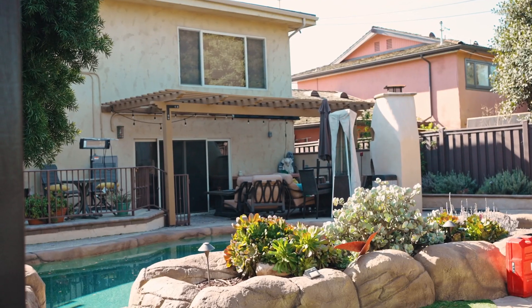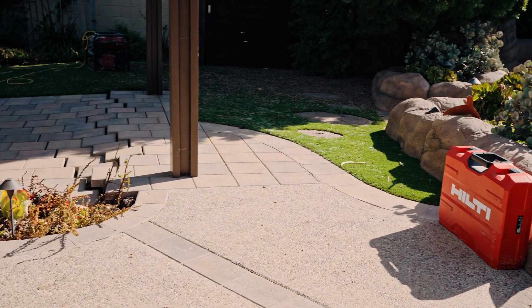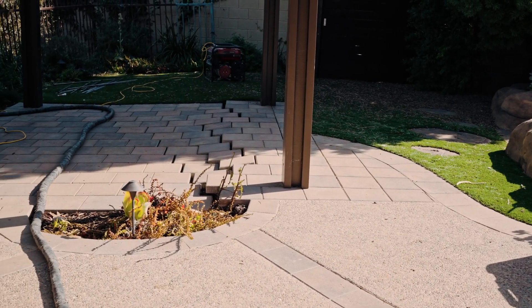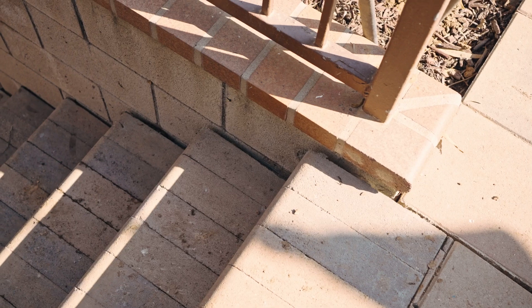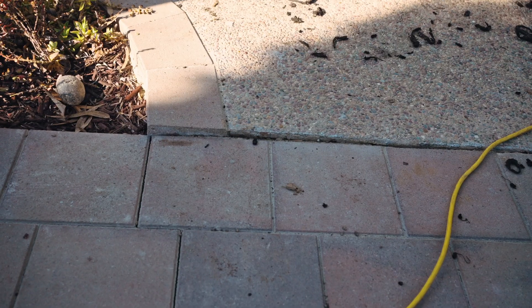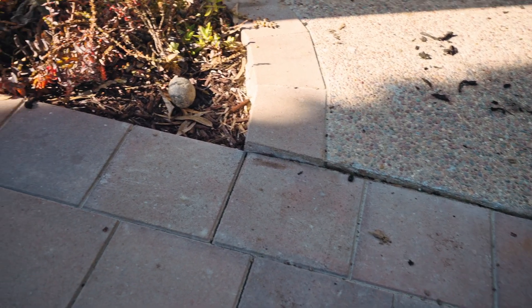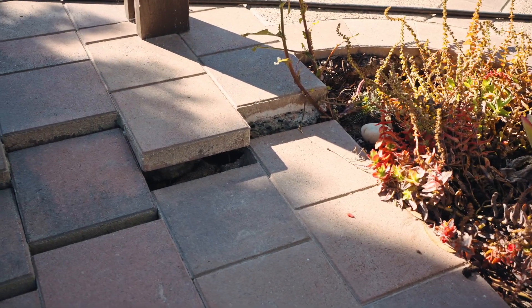They had actually just put quite a bit of money into a pool, jacuzzi, barbecue area, and pergola — the entire backyard was redone. What had happened was one of the irrigation lines was not capped, and the water just built up against the wall. All that hydrostatic pressure put too much weight on it, the retaining wall couldn't handle it, and it released and moved.